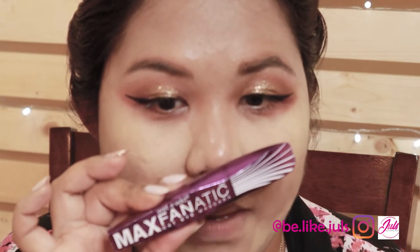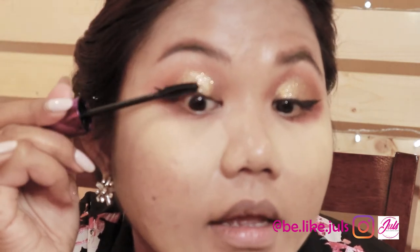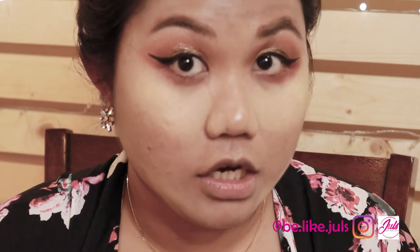I really wanted to put this — it's Makeup Forever, this color. I got it for free because I bought a lot of Makeup Forever products. I'll put it under the eyes. Now that I'm done with the eyes, I will do the contour and go back with this palette.